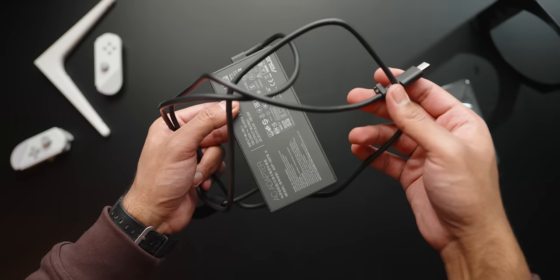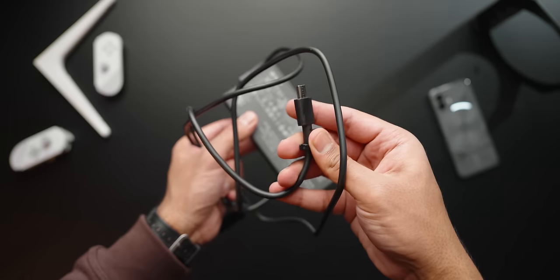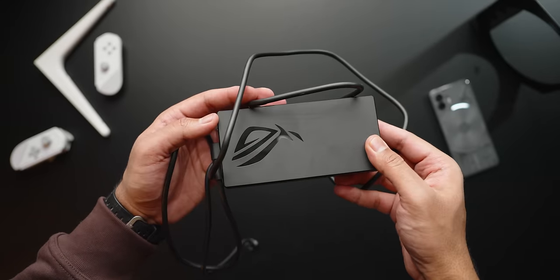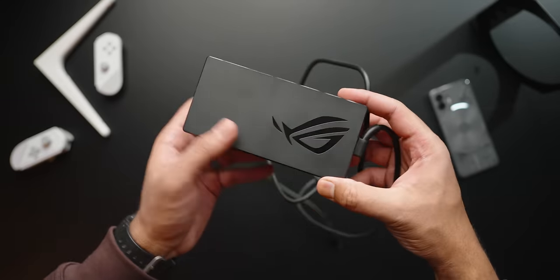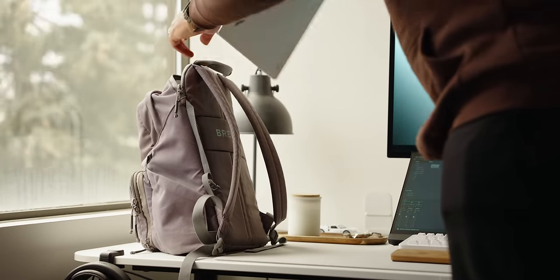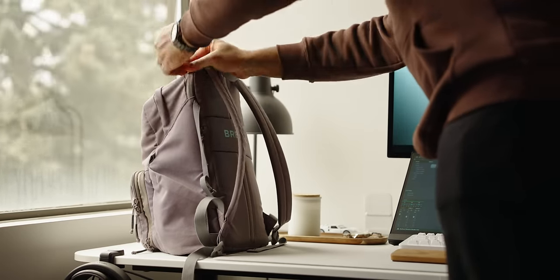The power cable itself is pretty long, and I'm glad Asus didn't go with a braided solution like Razer does with their Razer Blade laptops — this one's just much easier to handle. The power adapter is a really nice and compact 181-watt unit, so this whole package fits into a backpack no problem. If you're a student, you're going to love this setup.